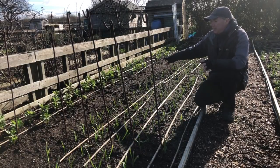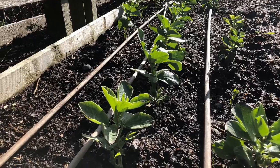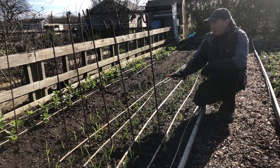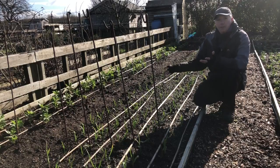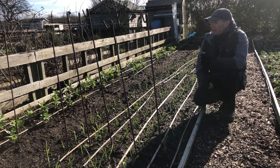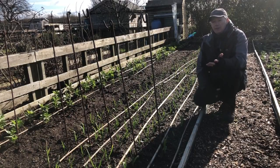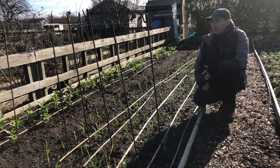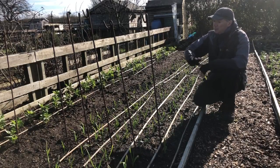Next is the garlic and broad beans bed. Both are timed to be harvested at roughly the same time - sometime in late June the garlic will all come out, and we'll do a final harvest off the broad beans for the freezer. Broad beans freeze amazingly well and you can barely tell the difference from fresh. I only like them when they're small, so we harvest them at that stage.